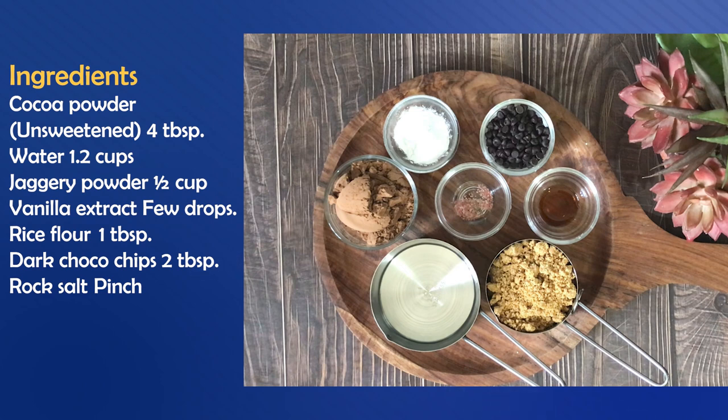For thickness I have used rice flour — 1 tablespoon. Some people use corn flour, but rice flour is a healthier alternative. We are also taking 2 tablespoons of dark chocolate chips; you can use a brick of dark chocolate from the market. This provides richness and authentic chocolate taste from natural cocoa butter, which gives flavor to our chocolate sauce. Usually people make it with milk, cream, or butter, but we are not adding any of that, which reduces the calories and refined sugar. I will also add a pinch of salt to enhance all the flavors.